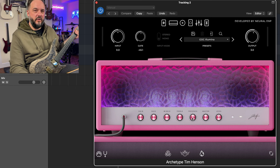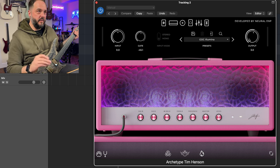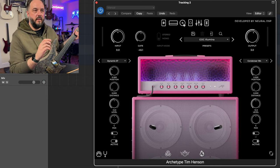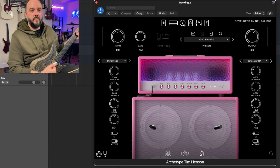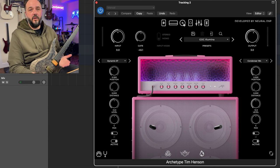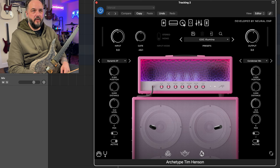We have the treble up pretty far and presence up pretty far as well. I noticed though, past these points they don't really do much on this amp. The master has been turned down a little bit and I've cranked up the output by three — that's just to volume match the other tone. If we go to the cab section, this plug-in starts out with two different mics completely. My goal was a heavy rhythm tone, so I threw the SM57 on there and the condenser 184, which really brightened up the tone and gave me something I liked a lot more than the other microphones.